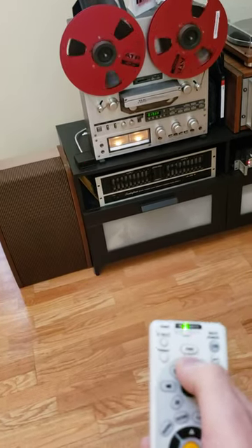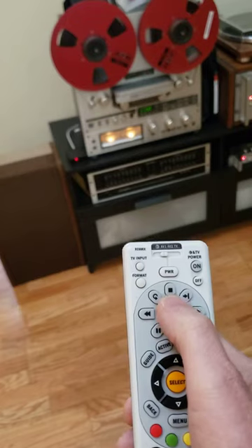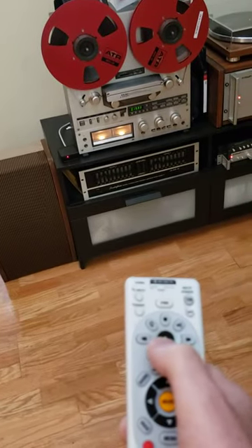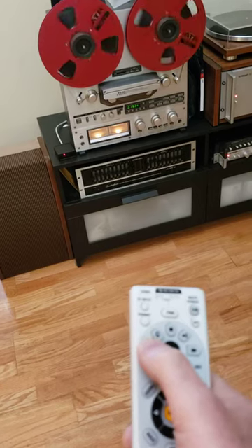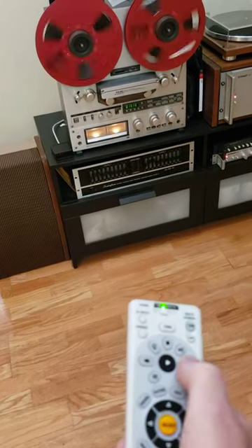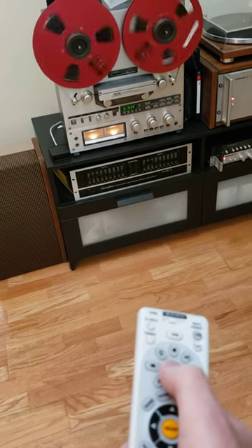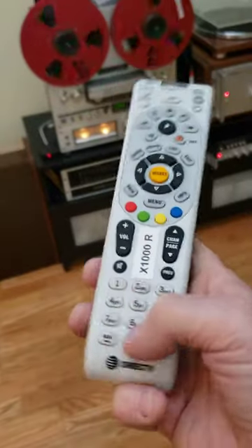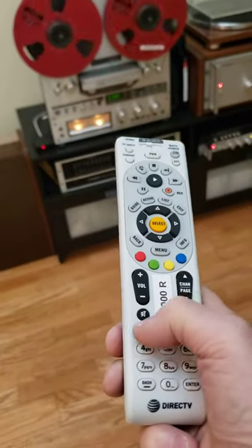Stop. Play. Rewind. Reverse rewind. Play. Now you want to go the other way — press number one. Watch the reel.